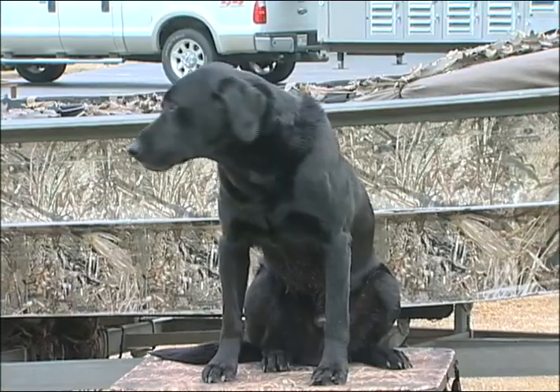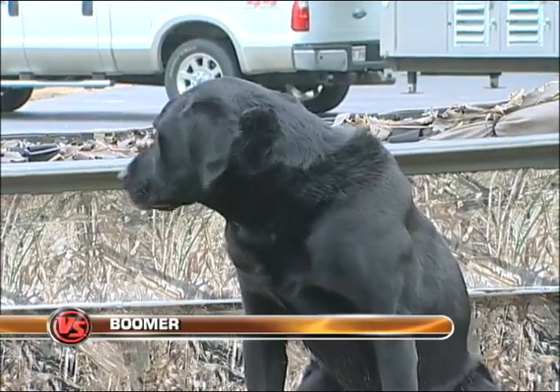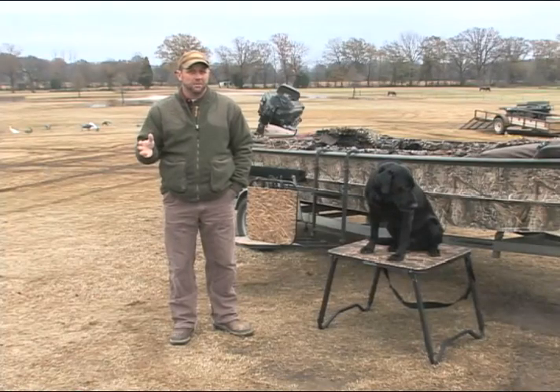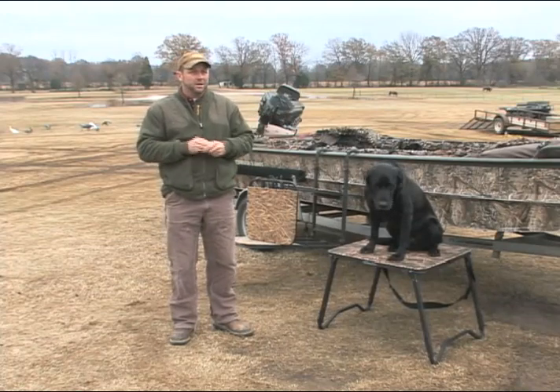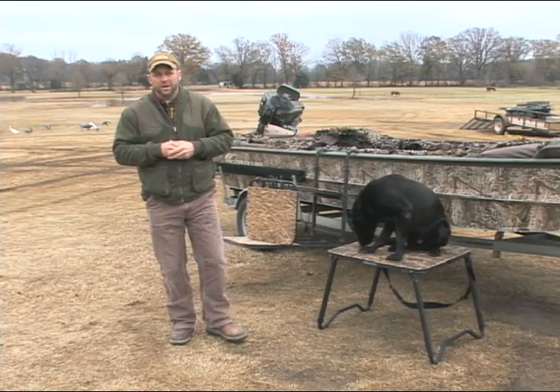At home, training in the backyard — hand throwing bumpers out on mowed Bermuda grass — the dog can see everything that goes on. In a hunting scenario it's not always that way. There's always buck brush, cattails, the dog's closed in the blind, closed in a pit, behind trees, all that kind of stuff.